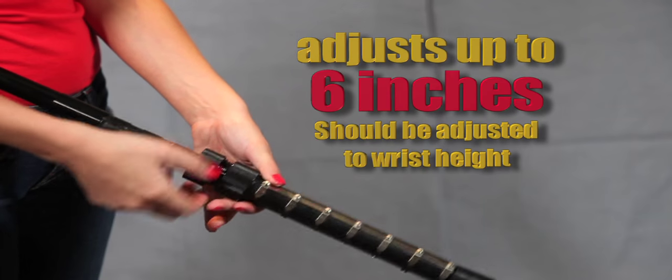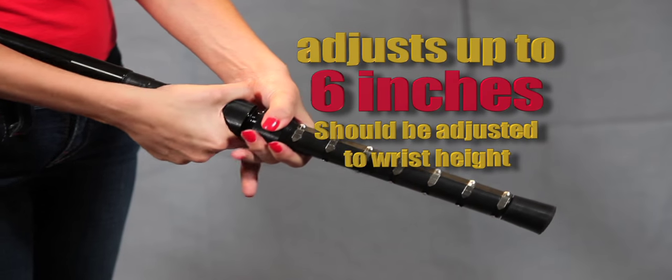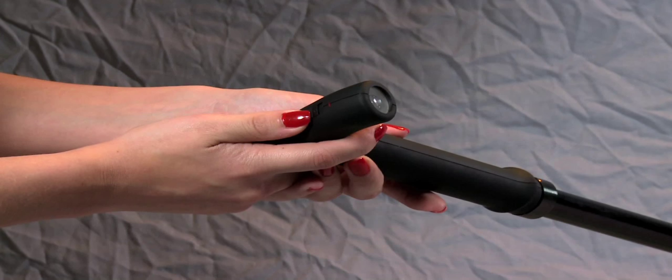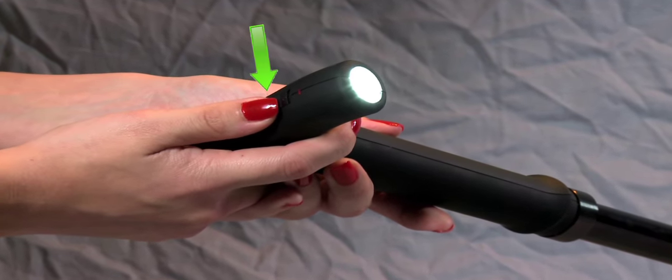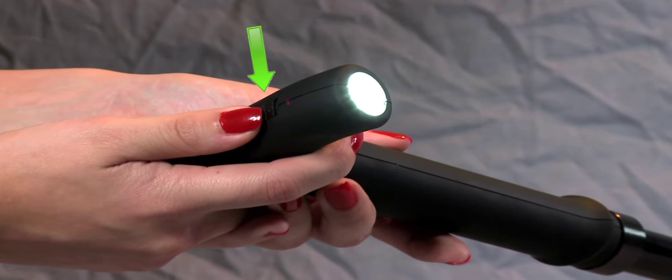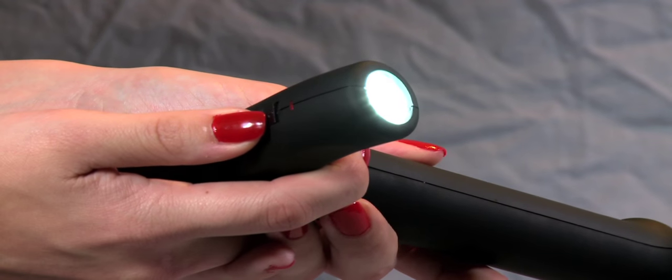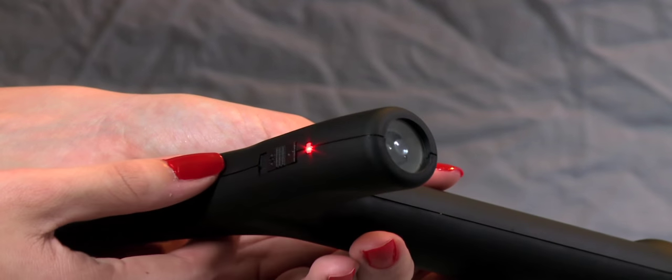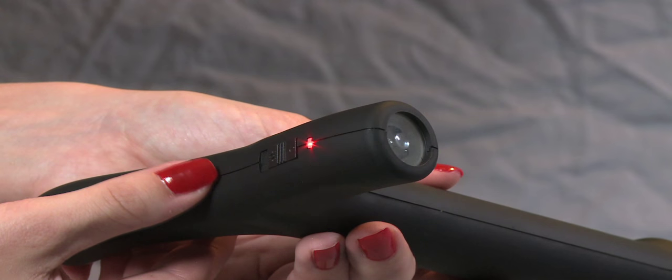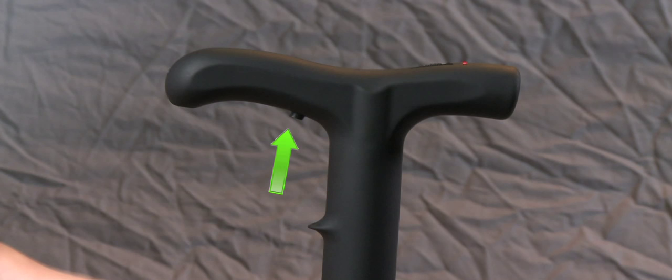The Zap Cane can be adjusted up to 6 inches and should be adjusted to wrist height. To use the flashlight, turn the on-off switch located on the top of the handle to the middle on position. To operate the stun gun, turn the on-off switch to the up on position. A red light will indicate the cane is ready to fire. To fire the unit, press the black button located under the handle.